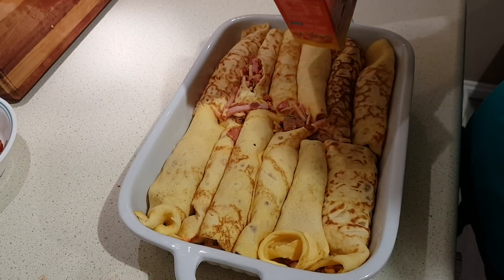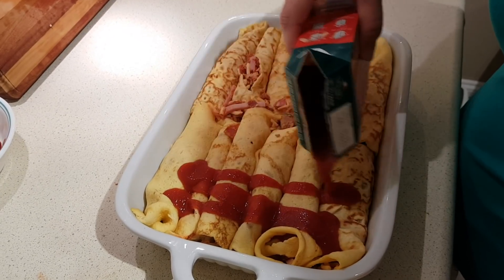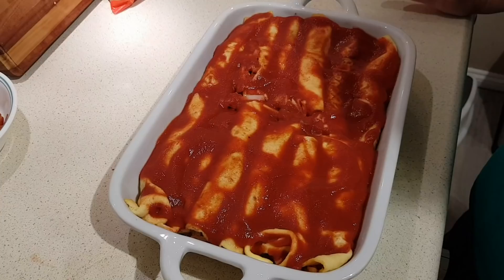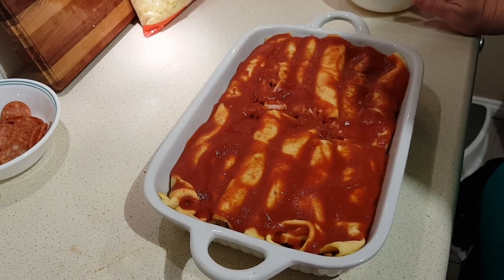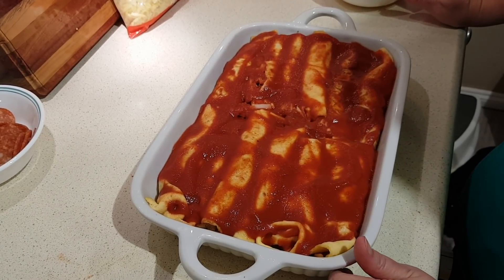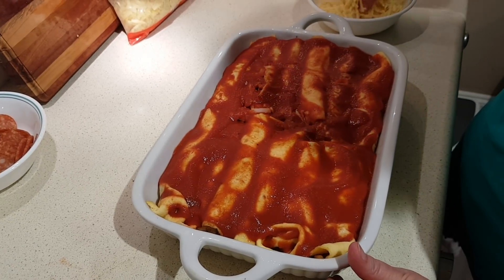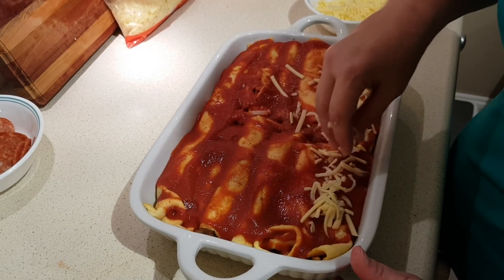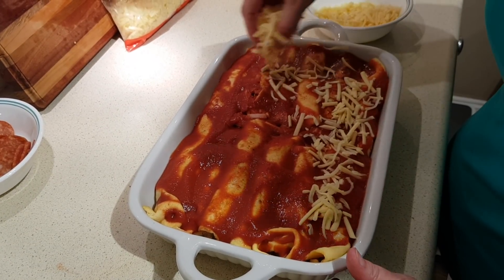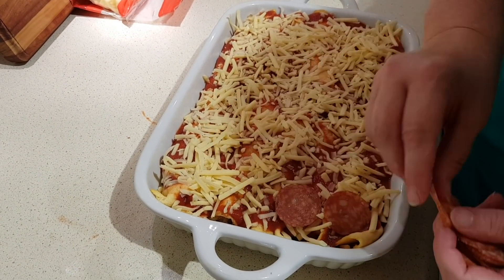Now pour the rest of the sauce evenly around the top. The recipe says to put the remaining pepperoni slices on first, followed by the cheese, but I think it's nicer to put the cheese on first so the pepperoni goes on top and might get a little crispier in the oven. So go ahead and spread the reserved cheese first, then lay the pepperoni slices out evenly over the top.